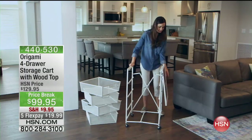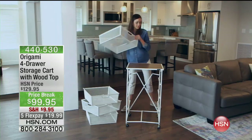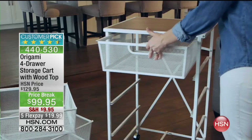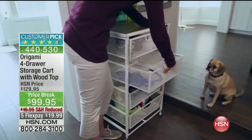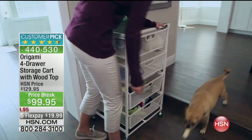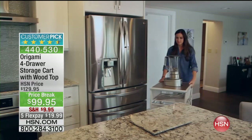Stay where you are because coming up right around the corner — this is going to be a sellout as well. It's brand new, only the third airing. Over half the quantity flew out in one airing. It is a customer pick — 34 reviews, 28 of them are perfect five-star reviews. Five FlexPay payments for tonight only, and that all ends tonight.